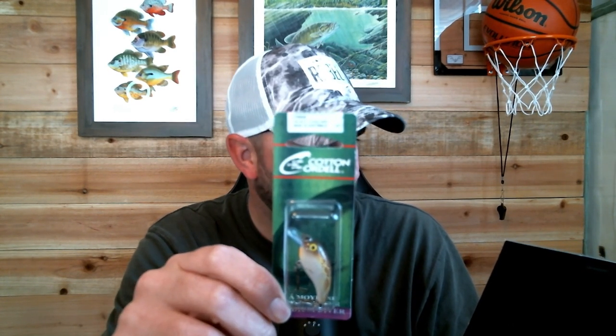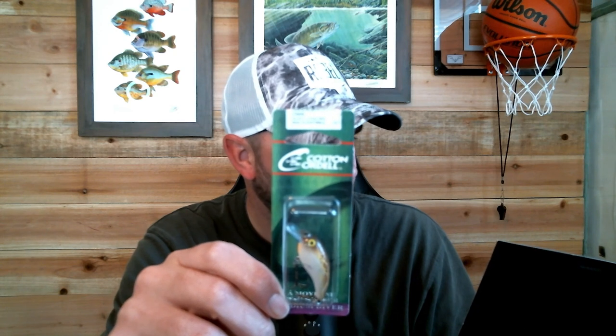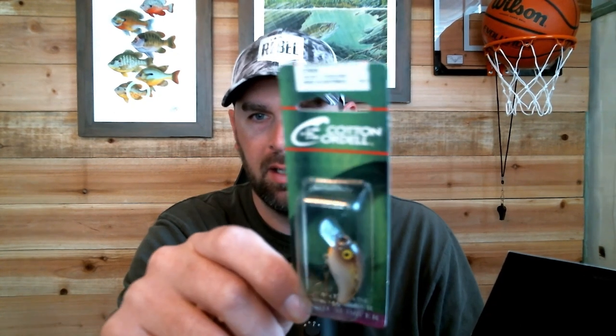This is also a custom color. I like the size of this one — it's a Stickleback Shad by Cotton Cordell. I might throw this tomorrow too. It's kind of small, but that's a perfect creek size. I'm planning to fish a big river tomorrow.